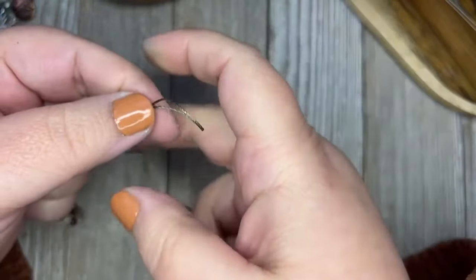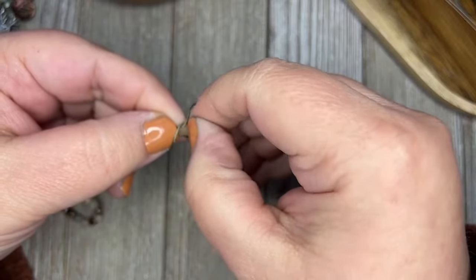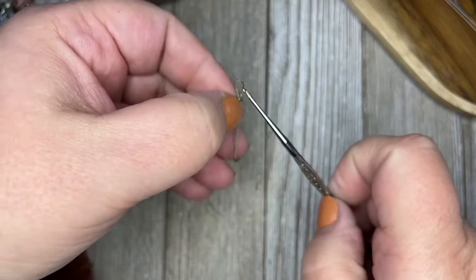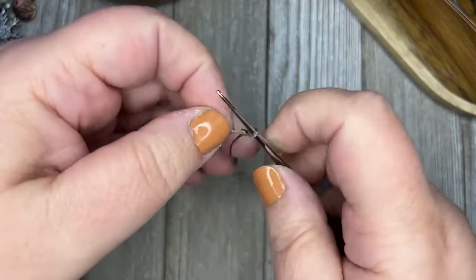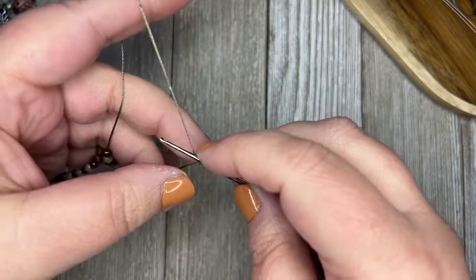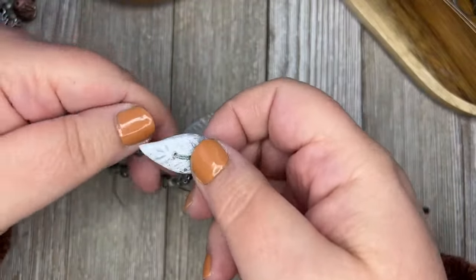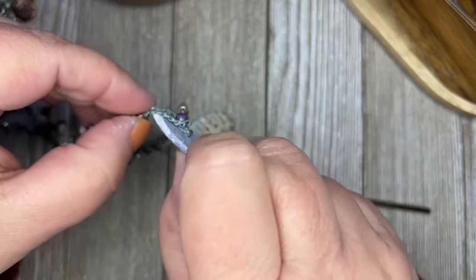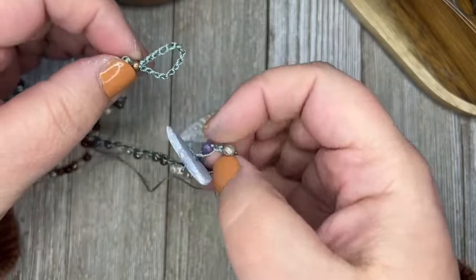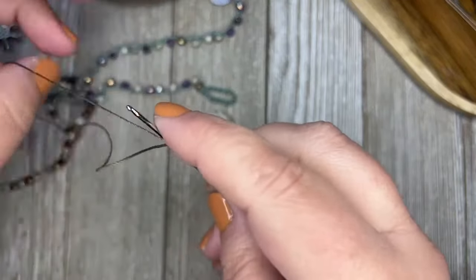I'm going to start my project by making a loop. I'm going to take this thread, go around, and pull it through the loop. We have this little loop there that I made — put that on there and tighten it up. The first thing we're going to do is make the loop that goes around the button. You have to have your button and know how big you want your loop to be. It doesn't have to be the whole size of your button if it's angled, but it definitely needs to go around the thickest part. This one is maybe 12 or so stitches.